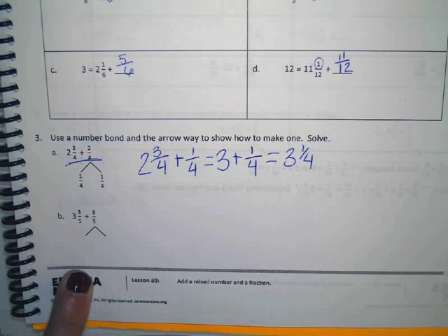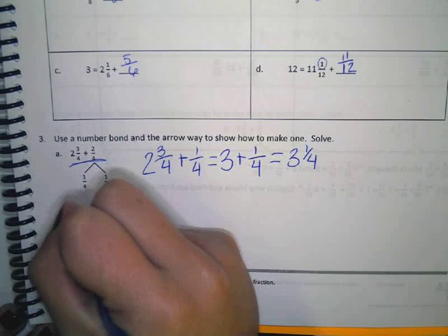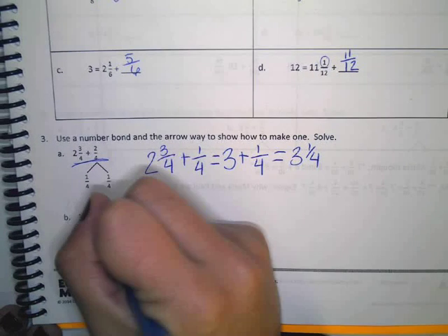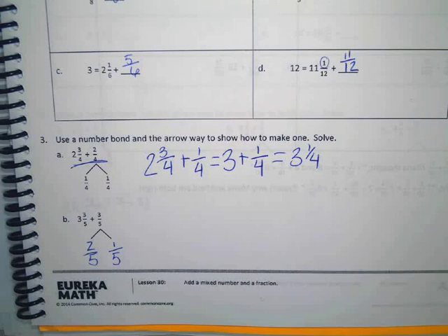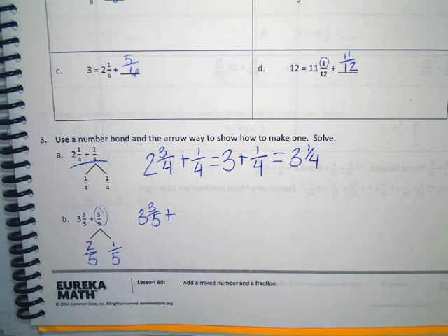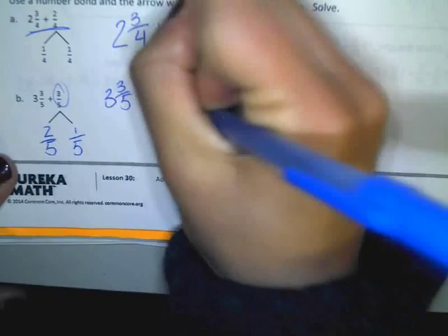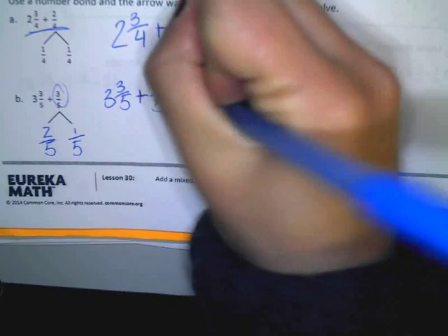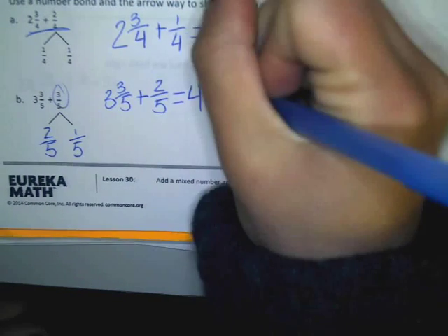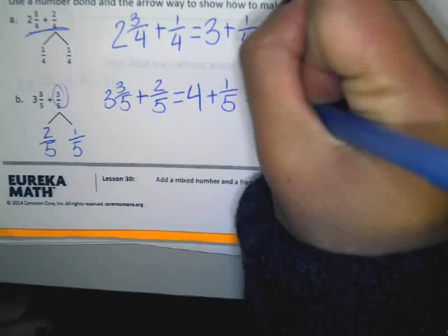Three and three fifths plus three fifths. How many fifths do we need to get to a whole number? Two. So we can break this up into two fifths and one fifth, because two fifths plus one fifth equals three fifths. So three and three fifths — what do we want to add first to get to a whole number? Two fifths, which gives us four. And I still have to add one fifth, and that gives us four and one fifth.